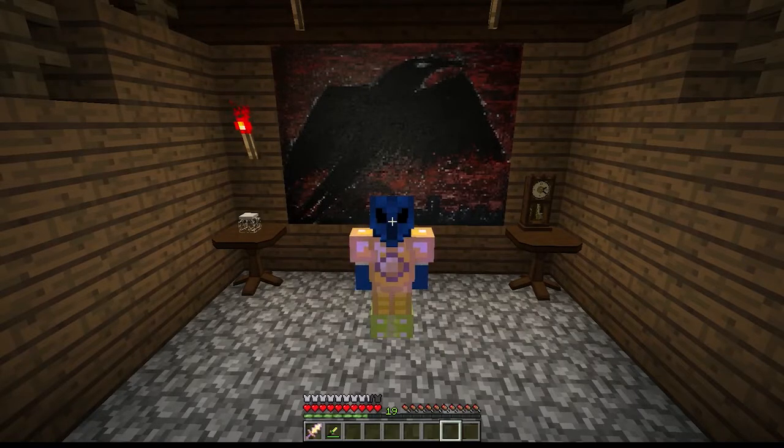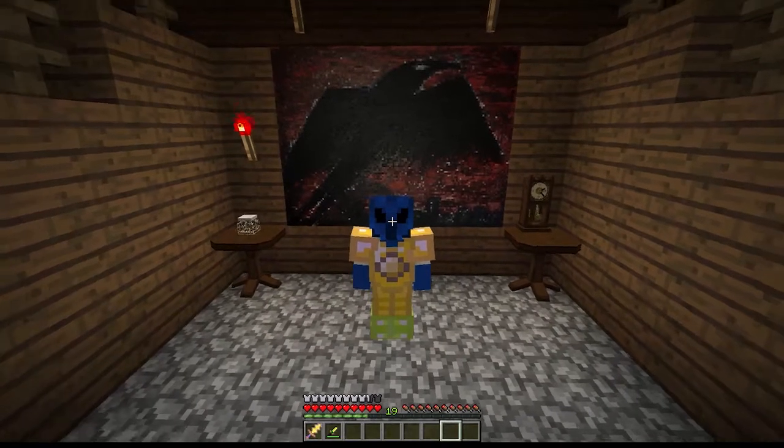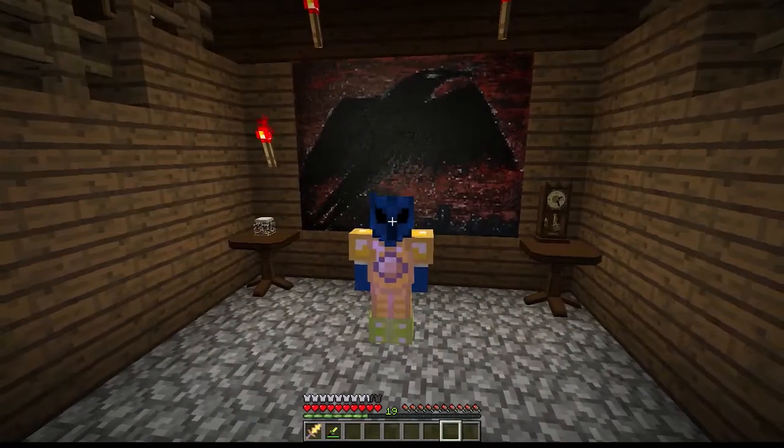What's up, Earthlings? Welcome back to Minecraft Explore. You're here with me, Alien Waldo, and you're back again with the Witchery Mod.